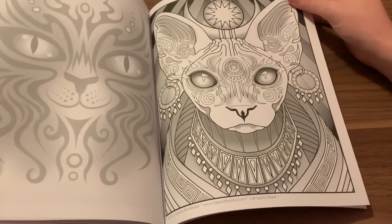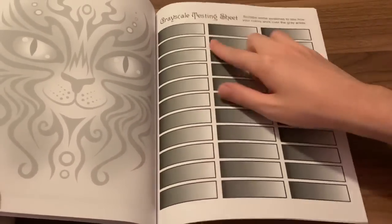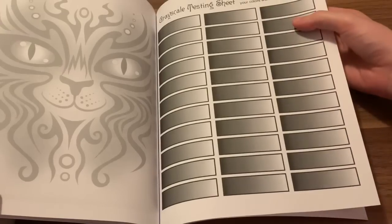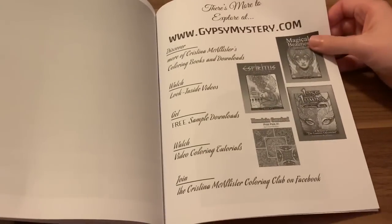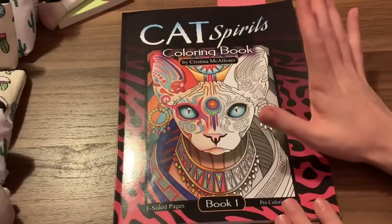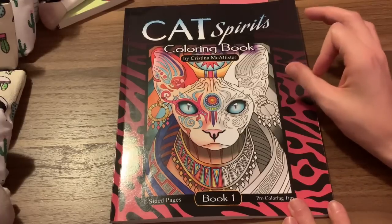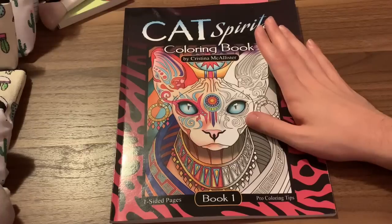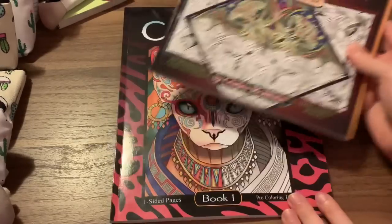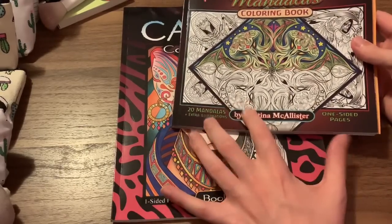There's your cover picture — your Sphinx Cat, I believe it's called. And then you also get your grayscale testing area in the back, so you can test your markers and pencils. I like that she included a testing sheet in the back. I will definitely be getting more of her books, because she is a coloring book artist that I absolutely love. I don't think I've fallen in love with a coloring book artist so fast.